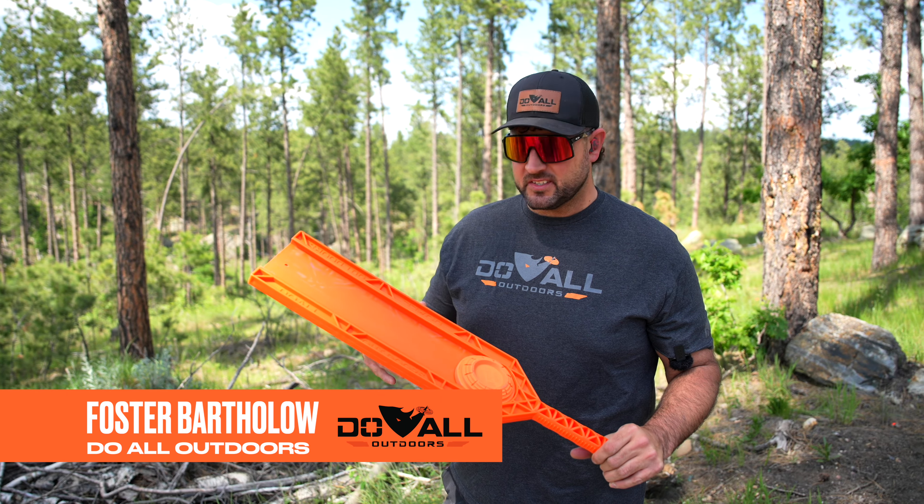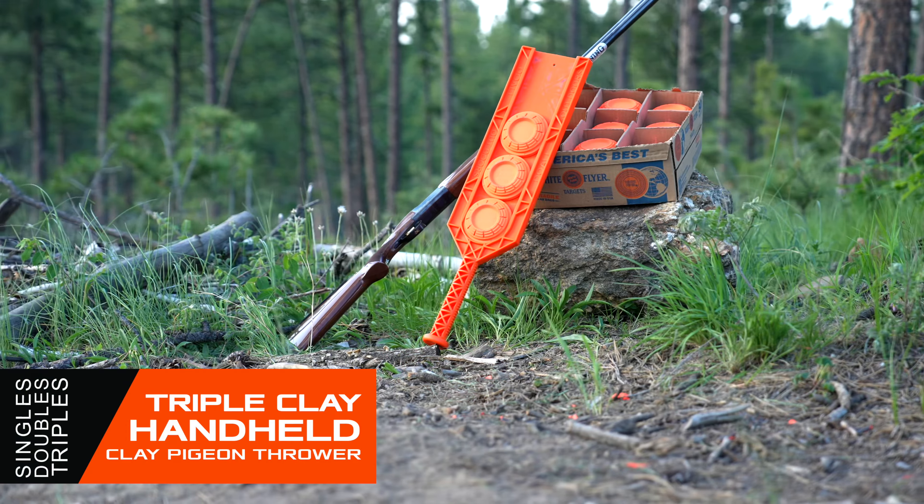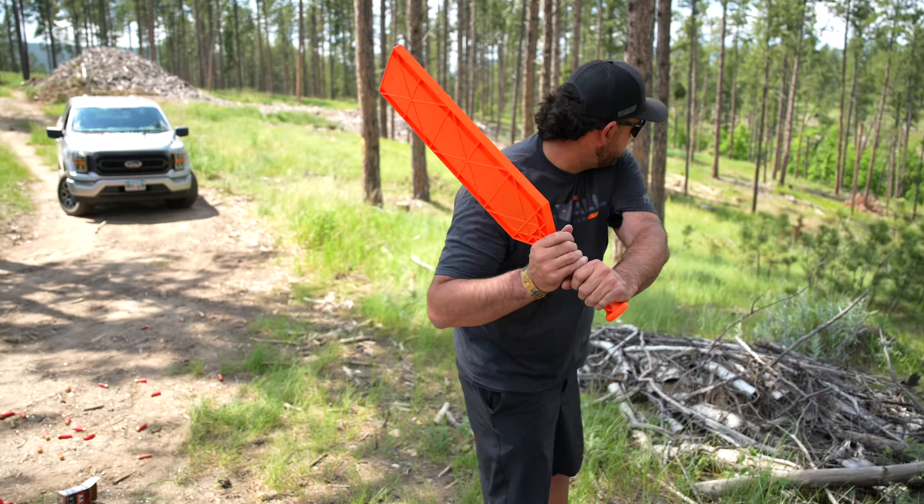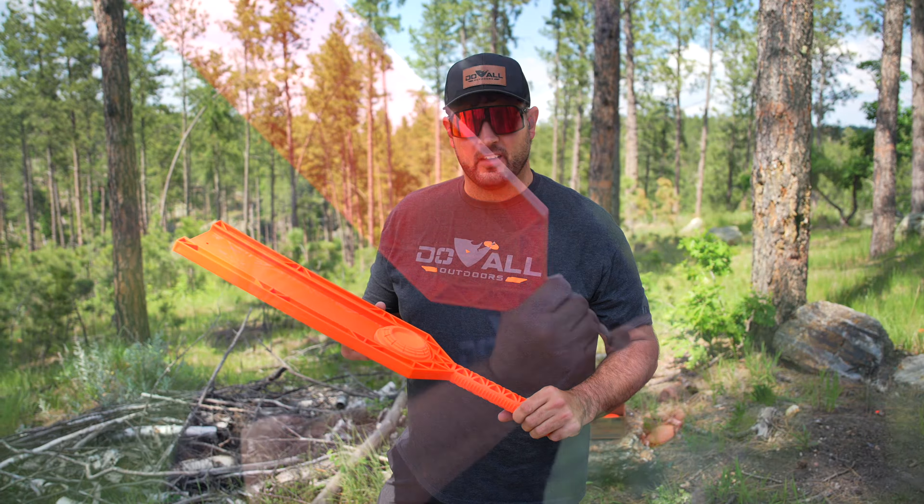Hey guys, Foster here with Do All Outdoors. In my hands I have the new triple clay thrower. This is a phenomenal new product we have coming out. If you know how to swing a baseball bat, this is going to be right up your alley.